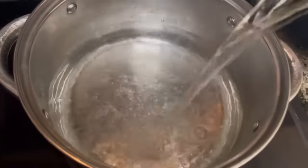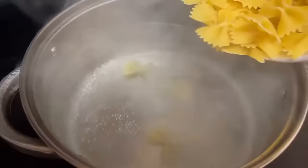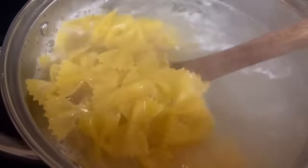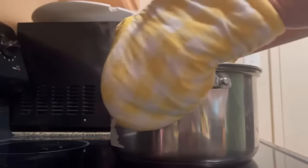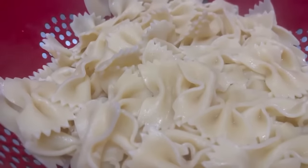Let's add four quarts of water to a large pot. This is going to be quick, so pay attention. Once our water comes to a rolling boil, let's add 12 ounces of bow-tie pasta. We're going to add in a little bit of oil and a dash of salt so our pasta won't stick. After cooking 12 minutes, our pasta is done. Let's drain our pasta and sit it to the side to use later.